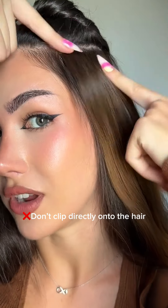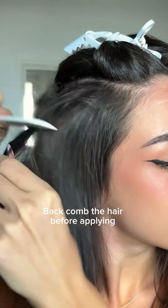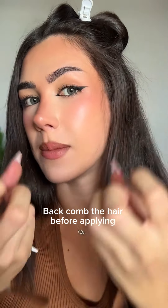Second, don't clip the extension directly onto the hair. You have to comb back the hair so the extension clips in properly — this helps secure them better.